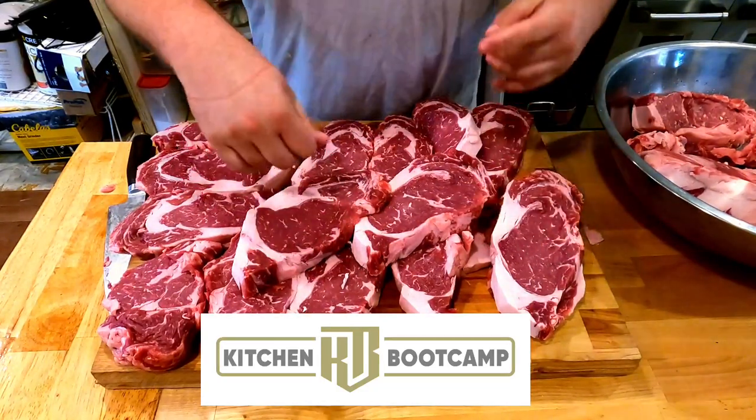Hope you guys enjoy. This is Kitchen Boot Camp and we'll see you next time.